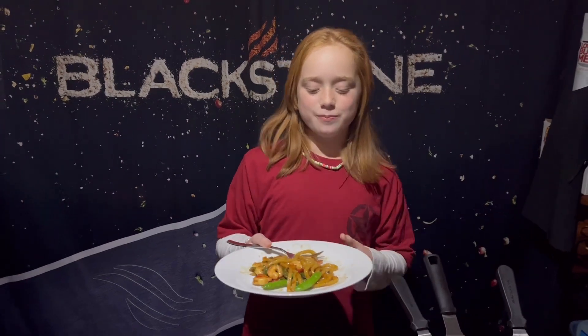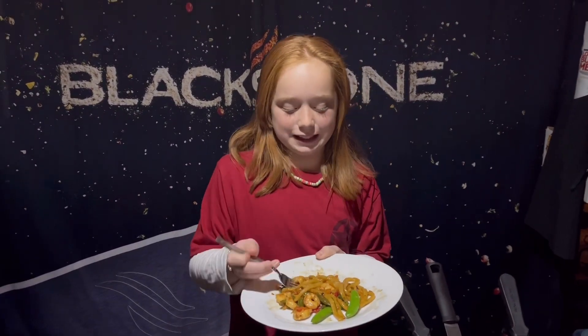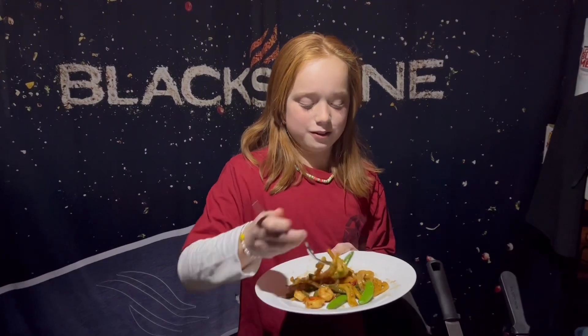Quick easy stir-fry udon and shrimp noodles — let me show you how to make them.